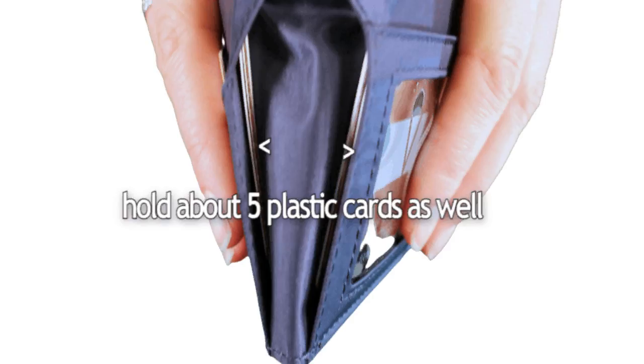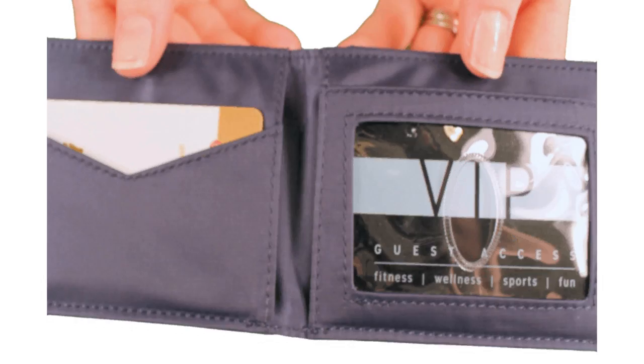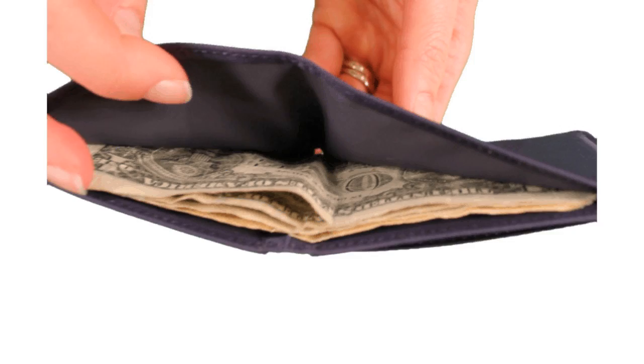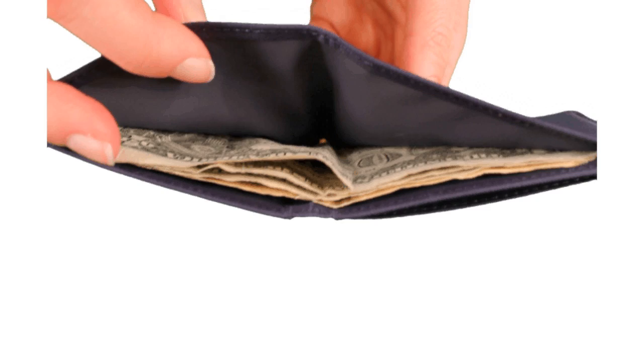Even though the card pockets are extra wide to accommodate more cards, we line our pockets and billfold area with a rubbery coating to help prevent your goods from sliding out. Shake, shake, shake! The billfold section accommodates cash and receipts. We shortened it a bit so it's just the right size for your bills and eliminated any extra unnecessary material, thus making it a compact wallet.